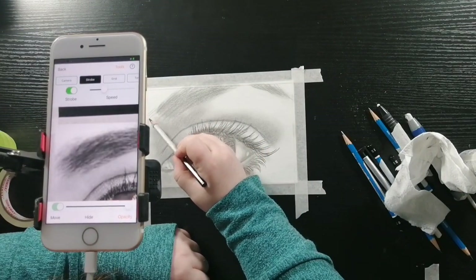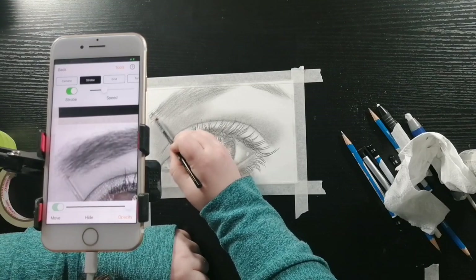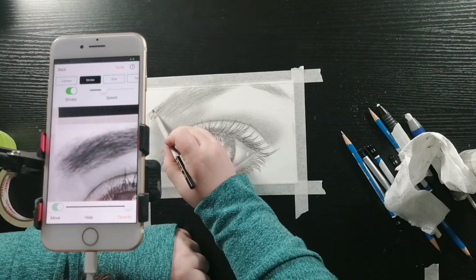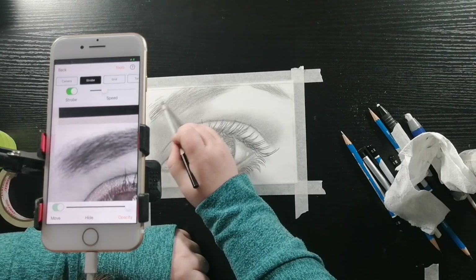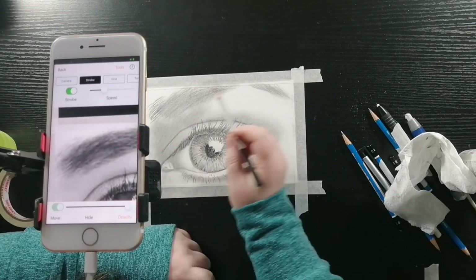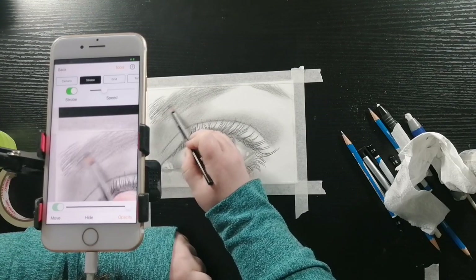Now I am taking my black watercolor pencil and I am drawing in the hairs of the eyebrow. As a general rule for both people and animals, hair likes to grow away from the nose.